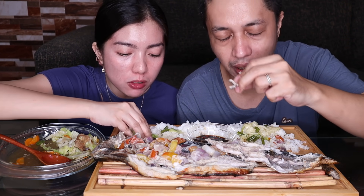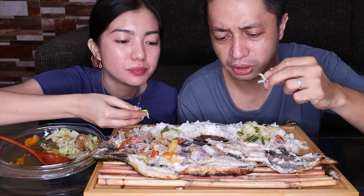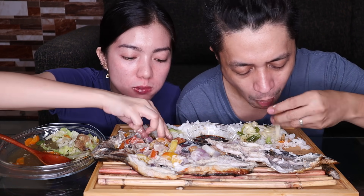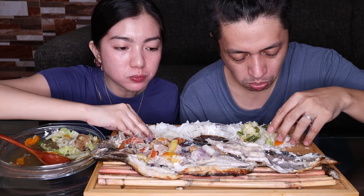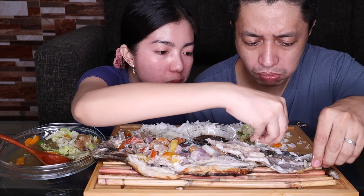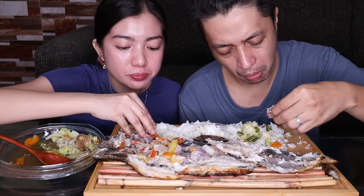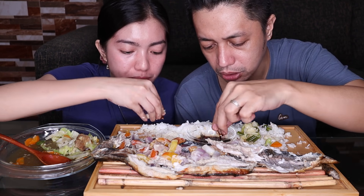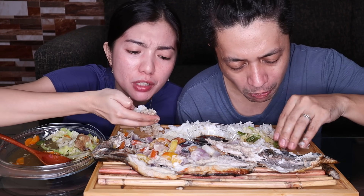Tsaka ano talaga, ang daming sibuyas, ang daming bawang, kamatis. Sibuyas, kamatis, tsaka may cheese. Yung na masarap doon. Hindi tipid. Yung pahiris, okay na itong Fish to Go? P315 pesos? Para sa mga nagmamin daw.